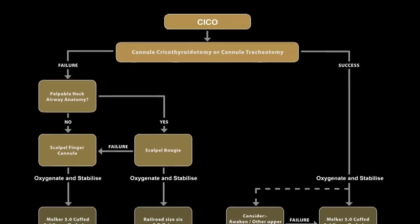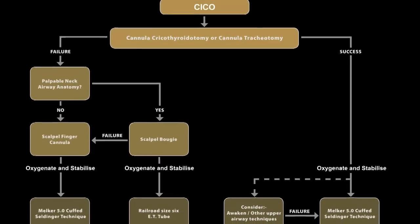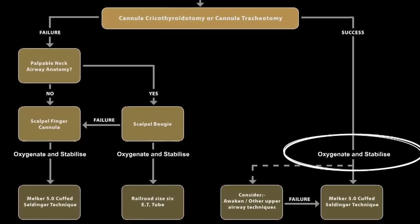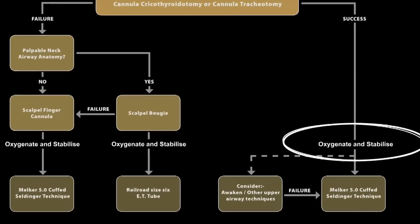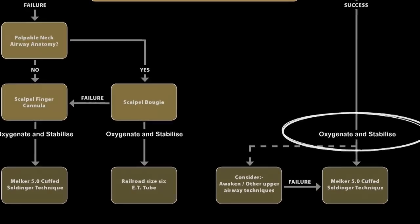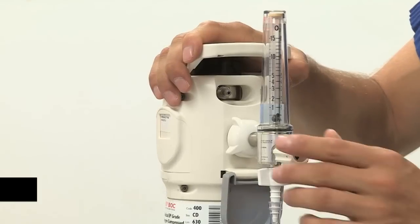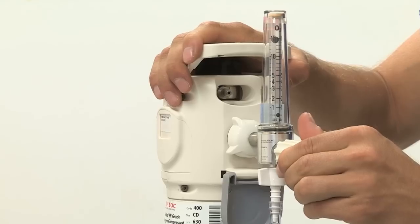After verification of correct placement of the cannula inside the airway, a jet oxygenation device such as the Leroy or the RapidO2 device can be used to jet oxygenate the patient. The main focus of the technique is to achieve safe, simple and fast oxygenation to stabilize the patient and prevent hypoxic injury before moving down the CICO algorithm. After confirmation of correct placement, the jet oxygenation device is connected to the oxygen flow meter set at 15 liters per minute and attached to the cannula.